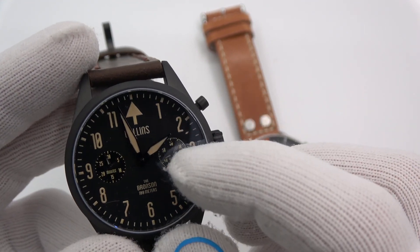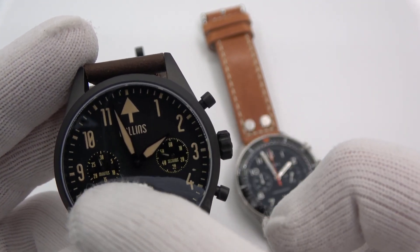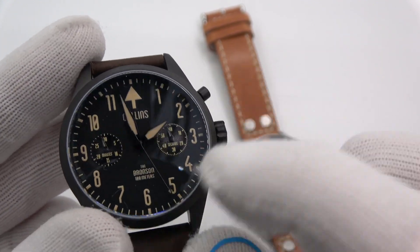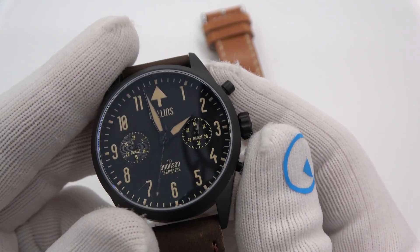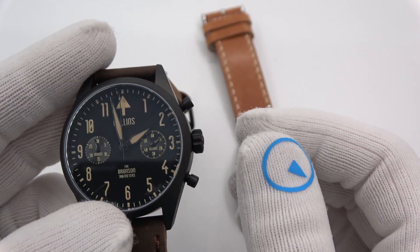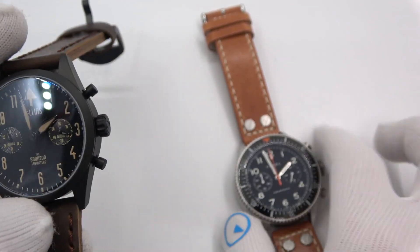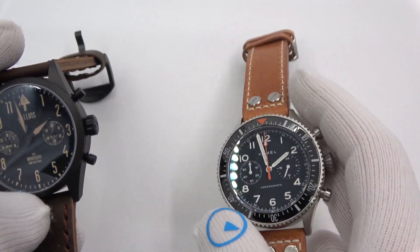I've got a running seconds sub-dial here on the right and some kind of elapsed minutes here on the left. This might not be zeroed — I really just took it out of the box. When I stop it — satisfying click. But watch what happens when I reset. I press the bottom button. See how it slowly goes around to zero? That's an immediate indication that this watch is not a mechanical movement. Because when it's a mechanical movement on top of a quartz module, or a mechanical movement in general, it snaps back to zero because it's all spring-loaded.